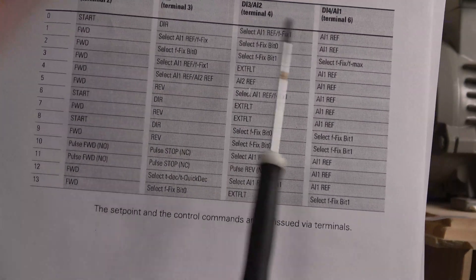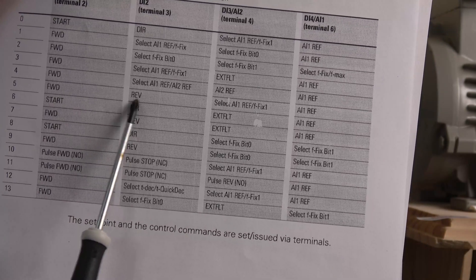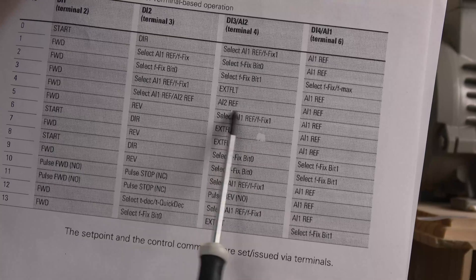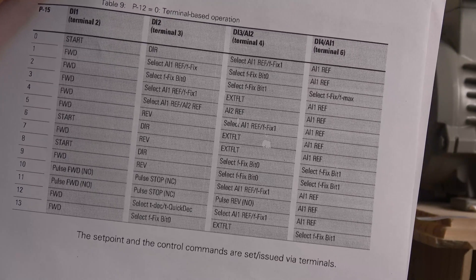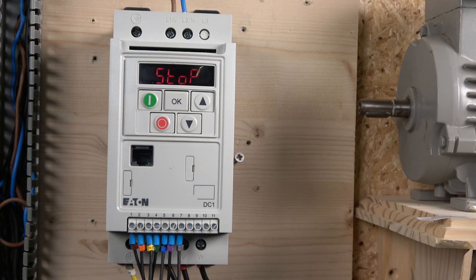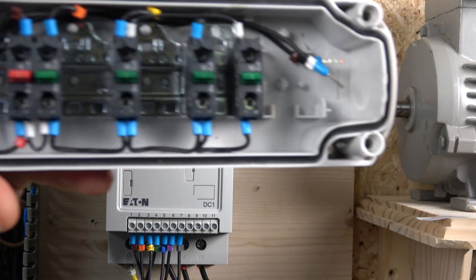Whichever station you want to build, you have all sorts of selections. I want to run this with forward activated on digital input one, reverse activated on digital input two, and a jog button — which in the manual is called fixed speed one rather than jog. You can set that as a jog and its frequency will be read from whatever is preset in the speed one parameter. Then we have an AI1 reference on terminals F5, F6, and F7. For this station, I've chosen parameter 15 set to five.